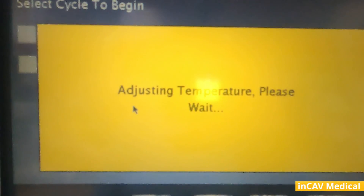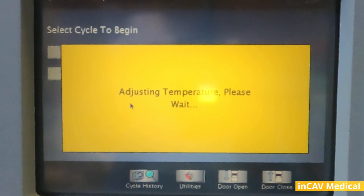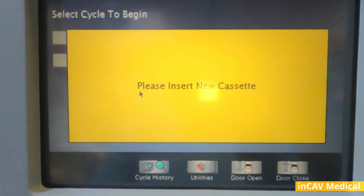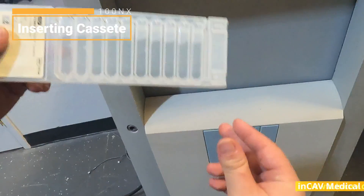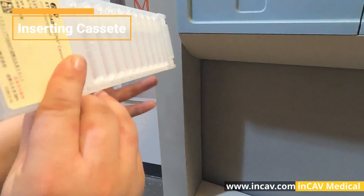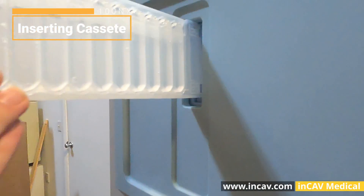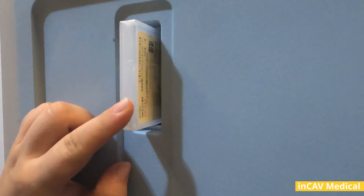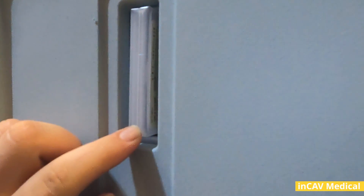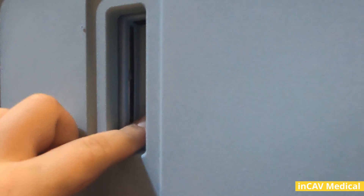Now it's asking to confirm the collection box is empty — we press yes and it will begin adjusting the temperature. If we don't have a cassette inside it will ask us to insert a new cassette. To insert the cassette, first make sure it is not expired, then position the cassette with the arrow going in first and the label facing the screen. We push it in until it stops and then push a little harder and release once fully inside.